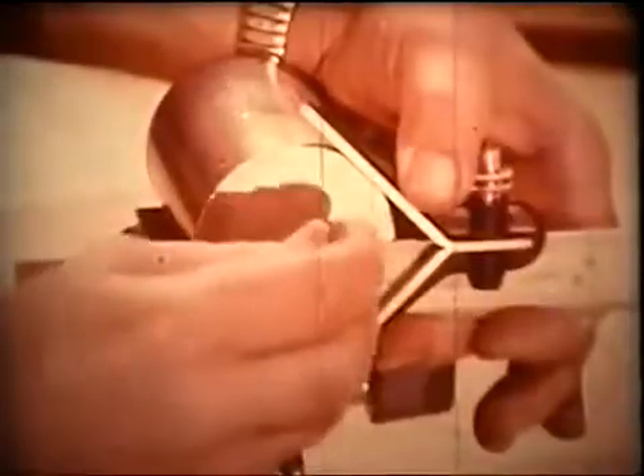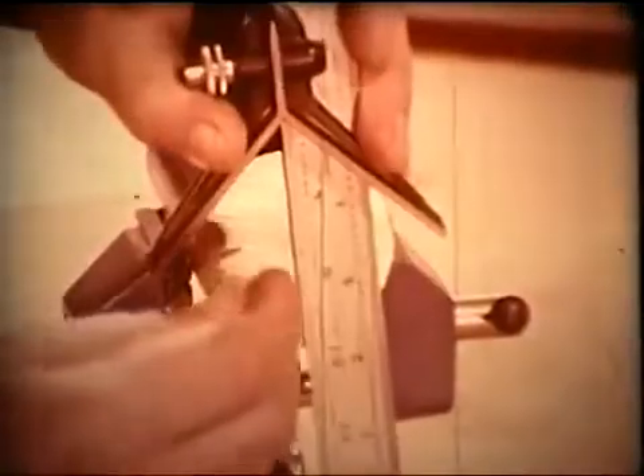Lay out and check angles, or find the center of circles and cylinders.